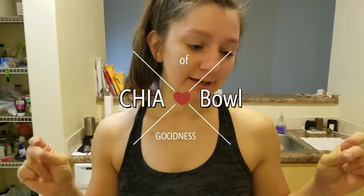What's going on guys, welcome back to my channel! Today I want to show you how I make this little yummy snack — let's call it the chia bowl of goodness. Yep, just made that up.